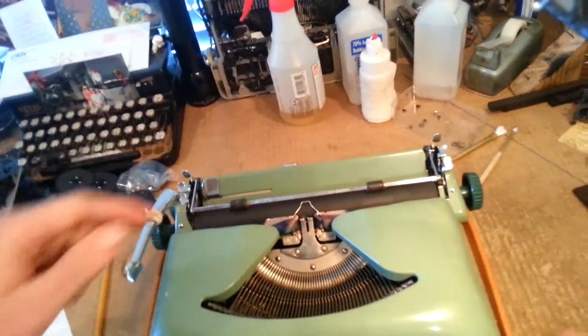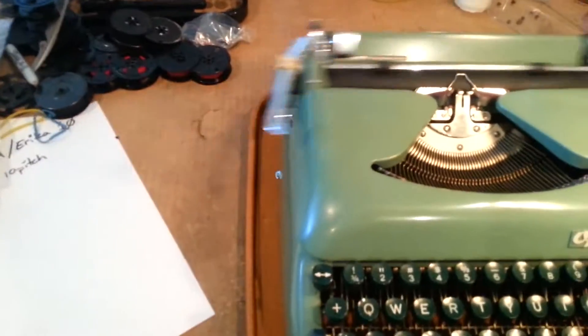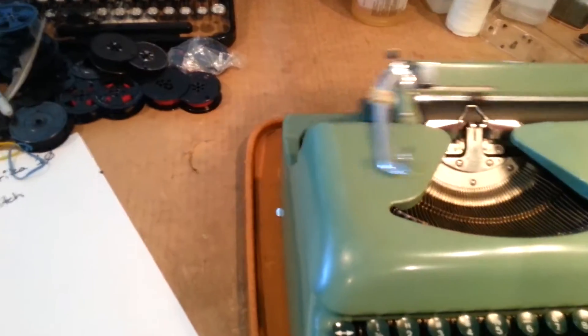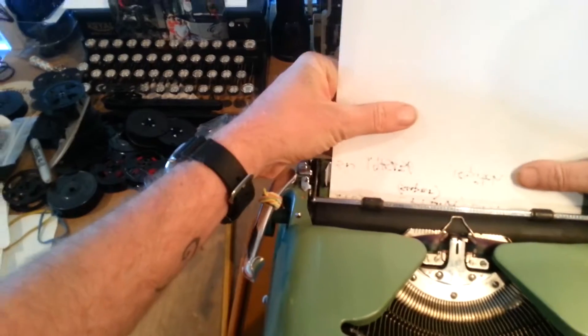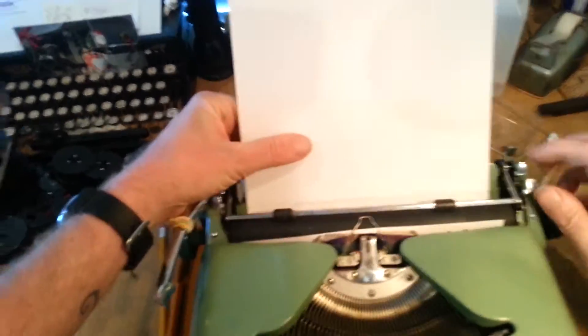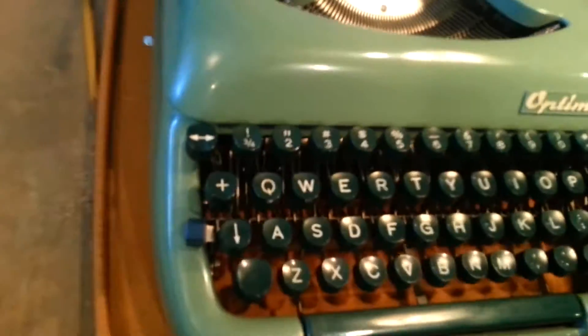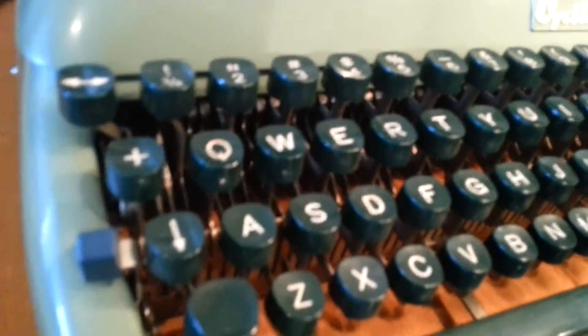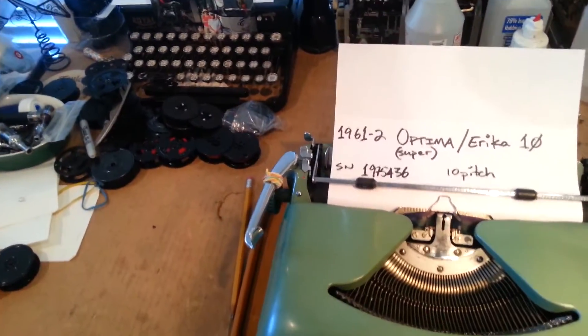These Optimas — Erika Tens — are ridiculously smooth machines, partially due to the lever system that they have down here at the keys, which you can't really see in this video, and partially just due to the overall quality of manufacture.